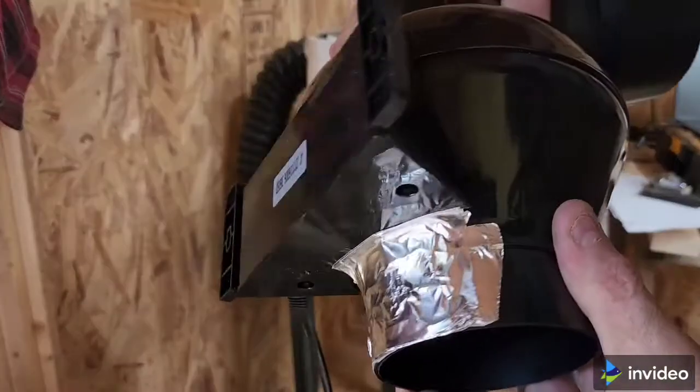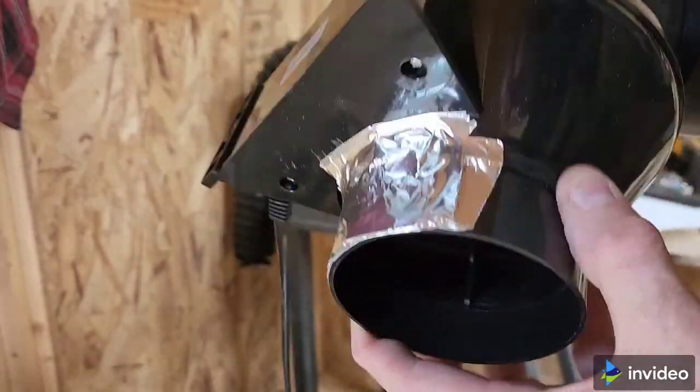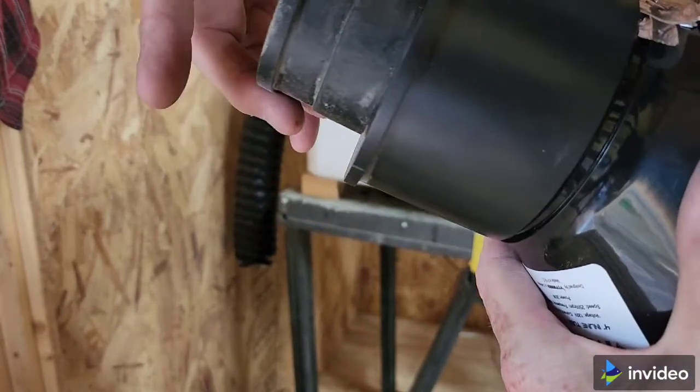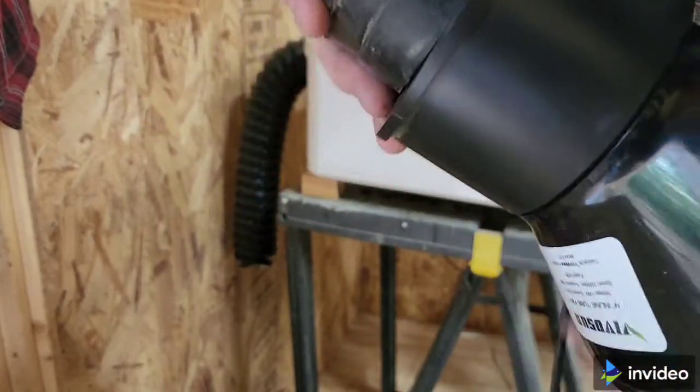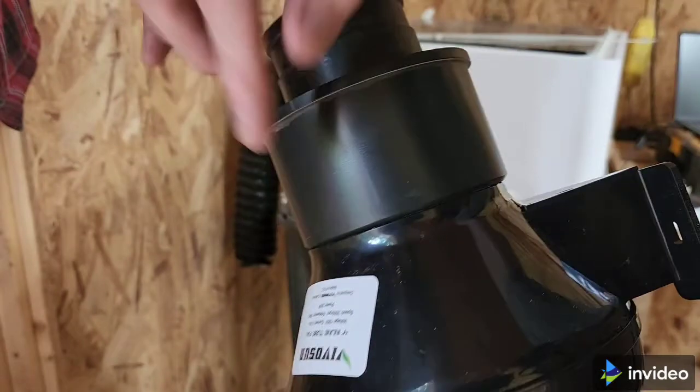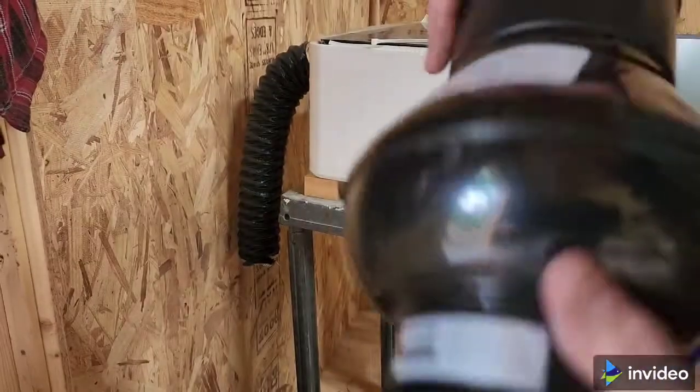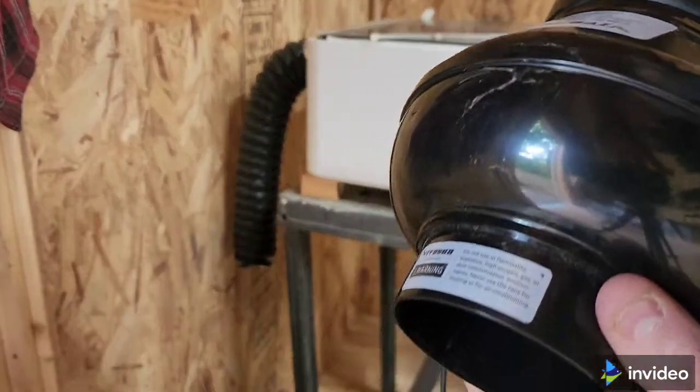What I did was just build up that HVAC tape in one spot, and that provides a little bit of a friction fit — it's not quite falling off. And now I'm going to tape the rest of this housing with that tape, and then do the same for the other side.